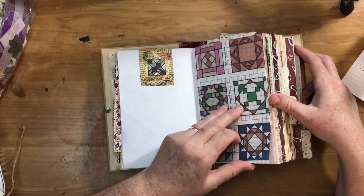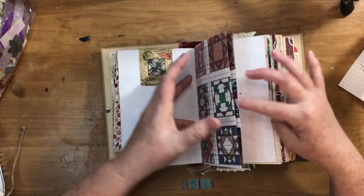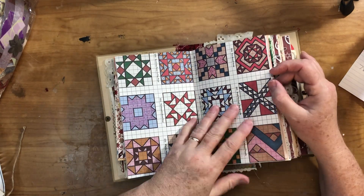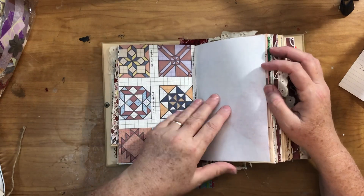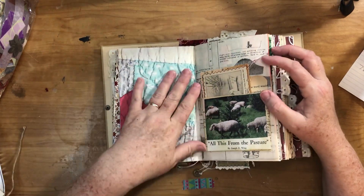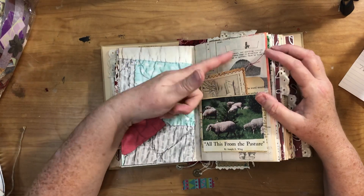Some of the quilt blocks I just made into pages for the journal, and in this case I made it the center of the signature so you get all those quilt blocks, because quilts definitely remind me of farms — or farms remind me of quilts, vice versa. Now we're on the backside of the signature so the papers are the same, just with different pockets.